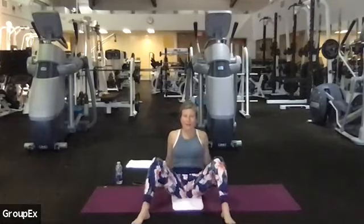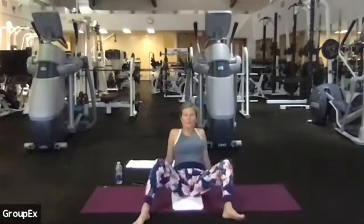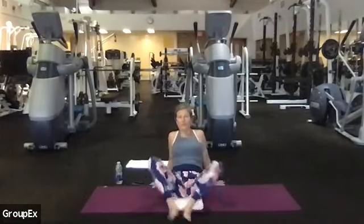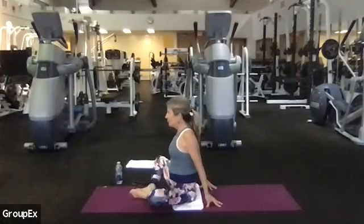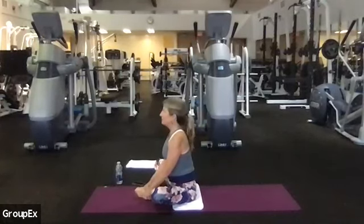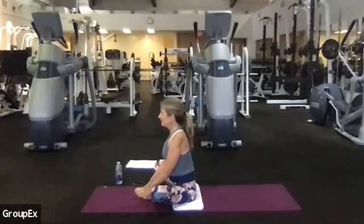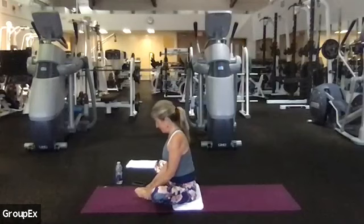Let's take both legs wide now and do the windshield wiper again. Then bring the soles of the feet together — you can have a longer time to prop yourself up on your fingertips, bring your heels in a little bit closer, and you might be able to hold on to your calves, ankles, or even the bottoms of the feet. Sit up tall, press your feet together, and keep your glutes slightly active, opening up the inner thighs this morning. Make opportunities to pause and rest in your breath, relax the muscles in the face and shoulders. One more inhale, then exhale, shift out of the pose.